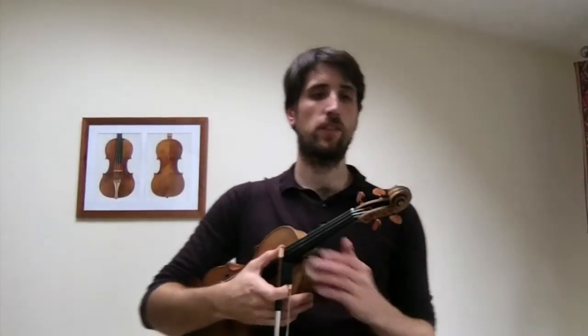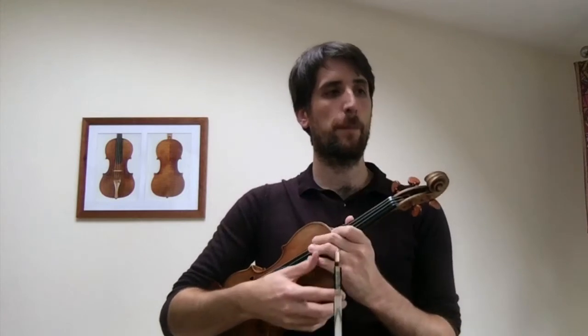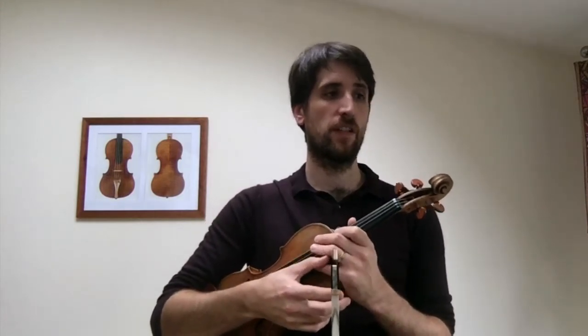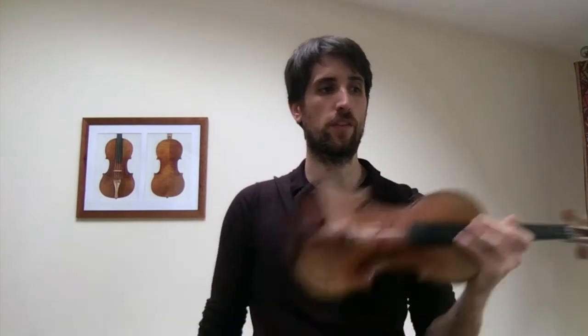We're going to start now the second half of 'Position Changing for the Violin' by Neil Mackay, and we're going to start from page seven where it says changing position from first finger to second, third and fourth finger.